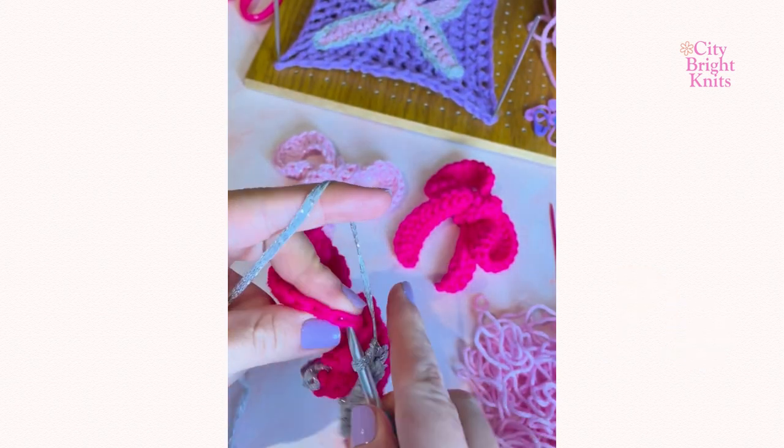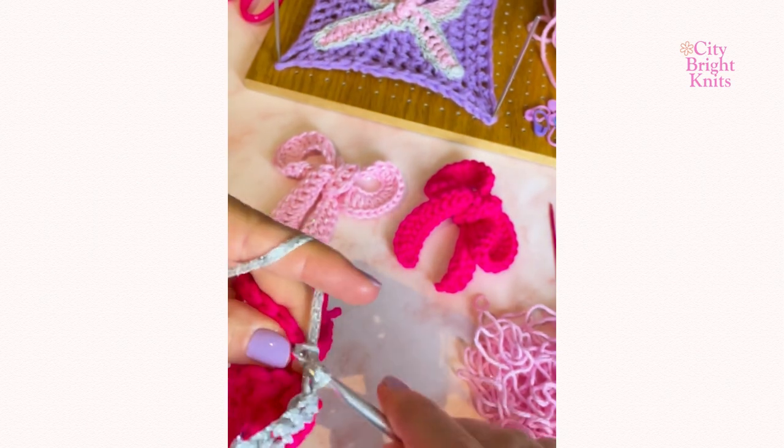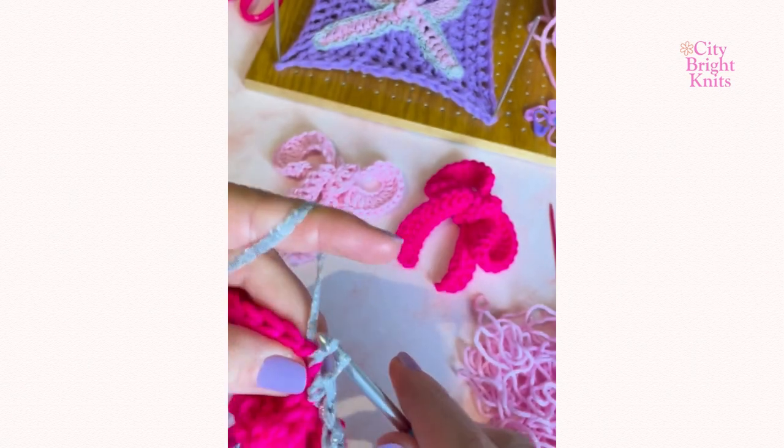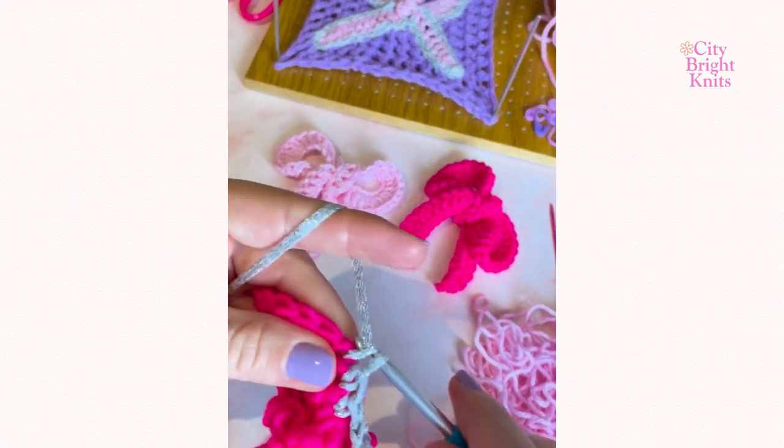At the center of the bow, skip over the knot. You do not need to stitch into it. Continue working five single crochet and then two single crochet into the next eight stitches.